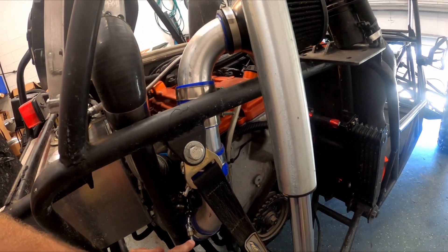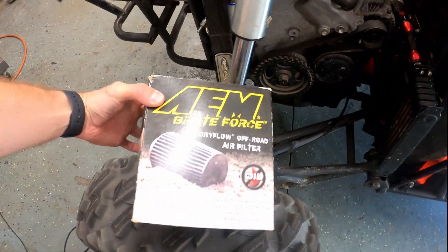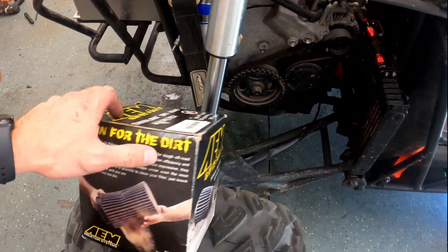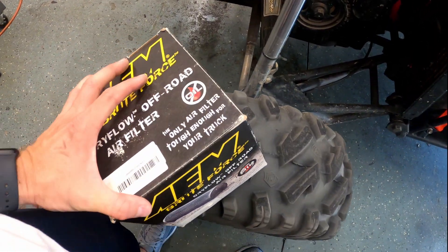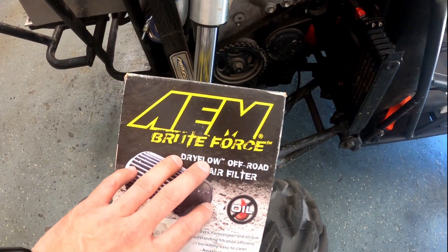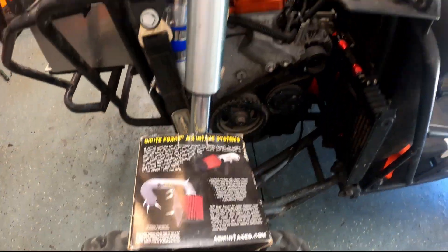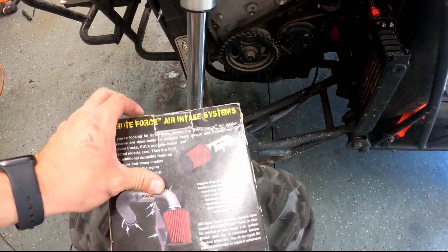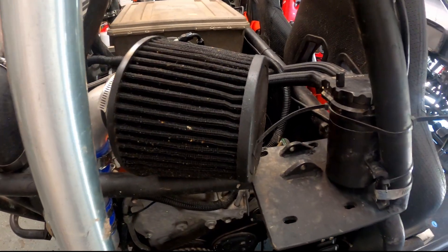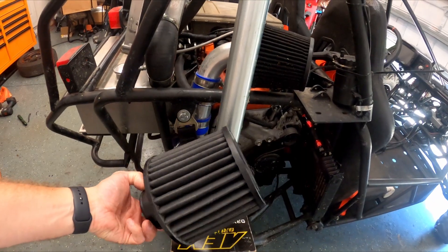Before we do the testing I want to replace this air filter. I've got here one of the best air filters that money can buy — this is an AEM dry flow brute force. The difference between the regular dry flow systems and the brute force systems is that the brute force is specifically designed for off-road and requires no oil at all. That's going to be a huge upgrade because when I'm out at Durham Town or wherever I'm at, I don't have to worry about cleaning and oiling the air filter. Big upgrade.